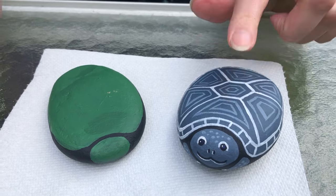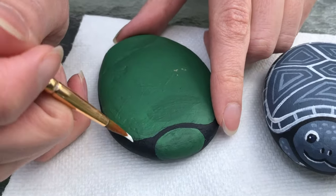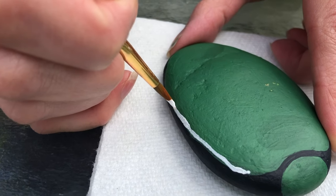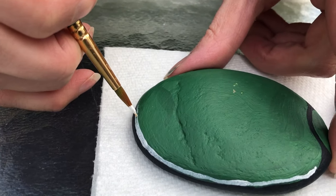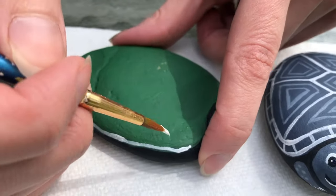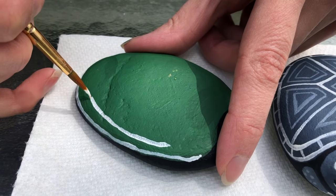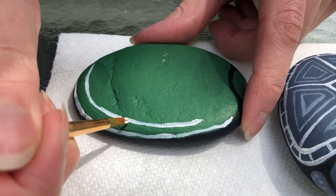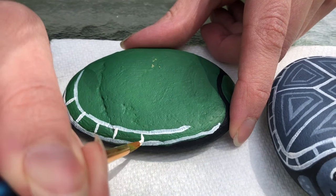Now I'm gonna show you how to do the pattern of this turtle shell. You're gonna take a lighter color than the shell and paint all the edges of that turtle shell all the way around. Once you paint all the way around the edge, you're going to do an inner line as well following that outer line. Then just take little dashes and make the edge of your turtle shell.